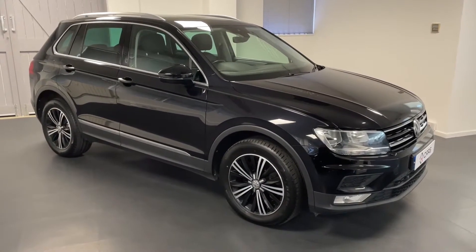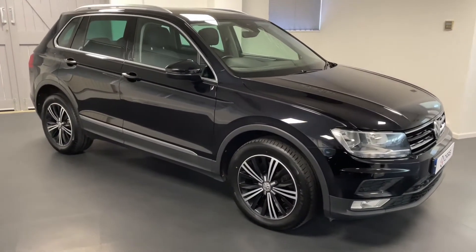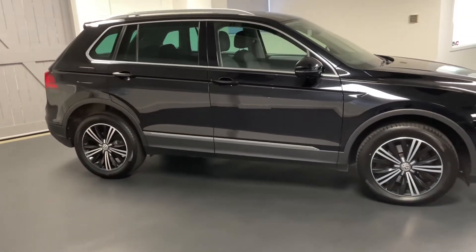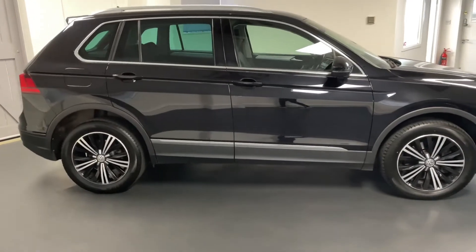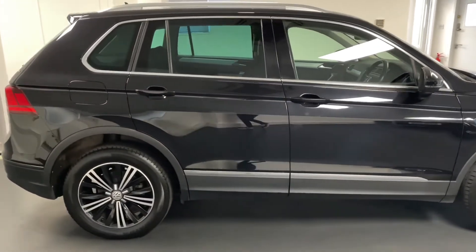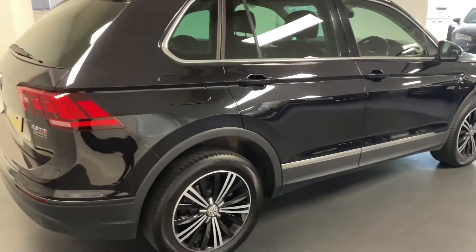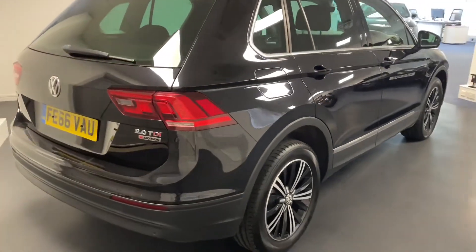Hello and welcome to another Quattro Tech Cars video. Today we have this 66 plate VW Tiguan in the SE NAV specification, powered by the 2 litre 190 PS TDI diesel engine — the more powerful of the diesel engines available for the Tiguan.